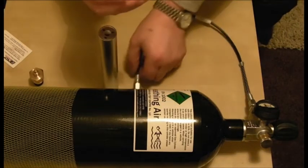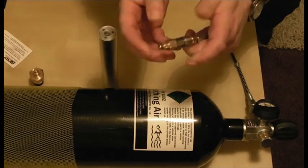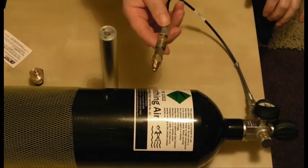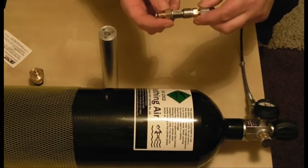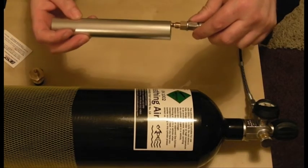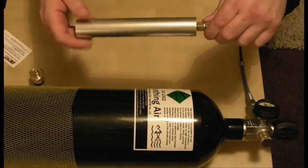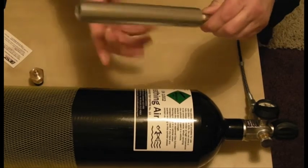All that you do with the quick fitting now is pull the collar back and put that in there — that is now connected. Now the beauty of this is it's got a hole up the centre, and the way this fitting works is like any other PCP gun. You screw the cylinder on here and you won't get a discharge of air. That's now connected.